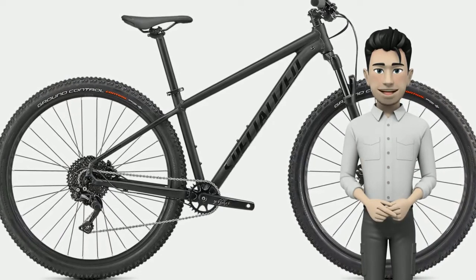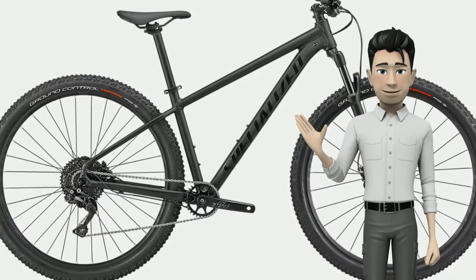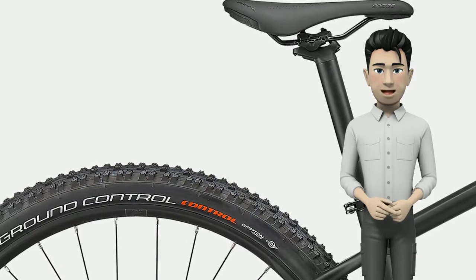Yep, we just re-read the spec sheet and still can't believe it either. The Rockhopper Elite is one helluva lot of bike — air sprung fork. Let me introduce you to your new friend, Judy.